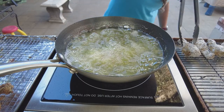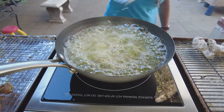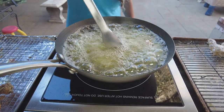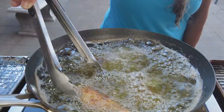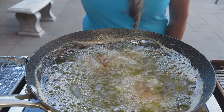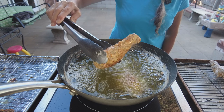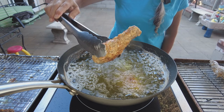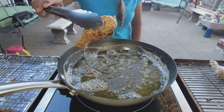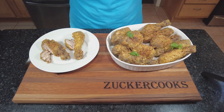Here we go with the yogurt marinade — again three at a time. And here is the fried chicken. Smells fantastic, almost just like chips.